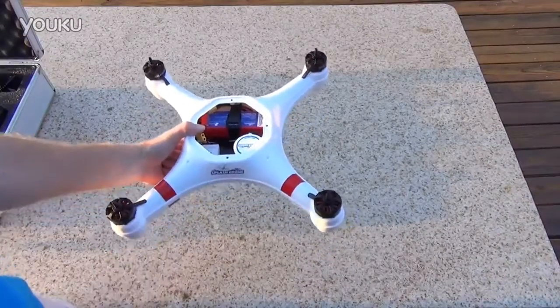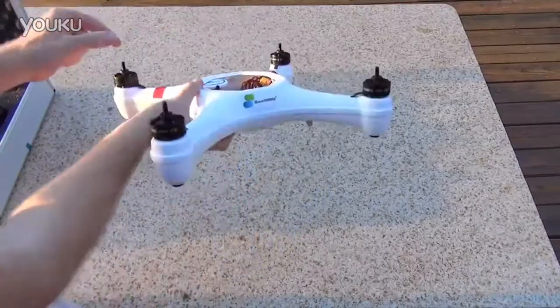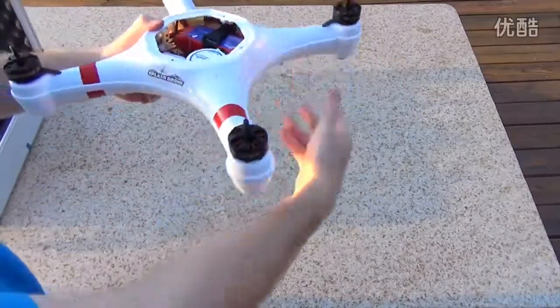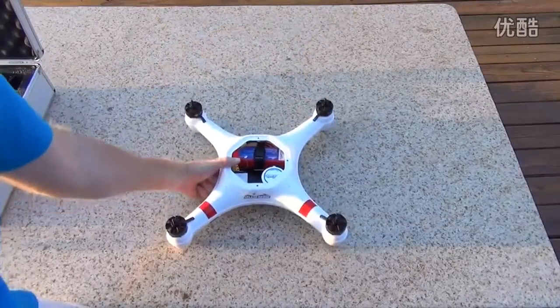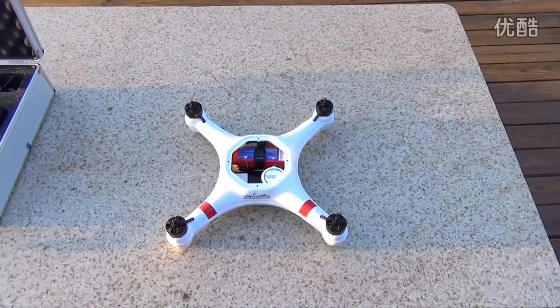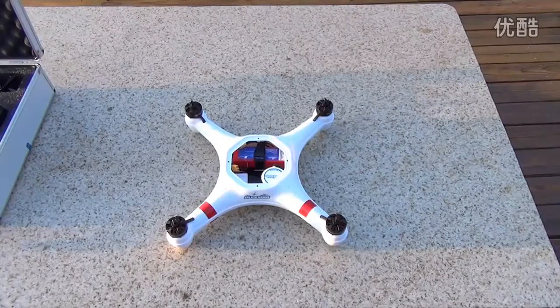This is one of the first production models, one of the first 100 Swell Pro Splash Drone waterproof quadcopters. I've flown it a few times earlier today and I think I can give you a real quick rundown on getting started with it. There are really only three calibration things that you need to do to get it going.